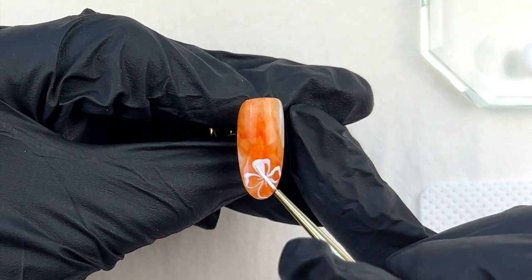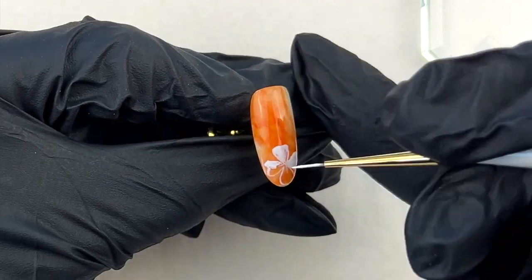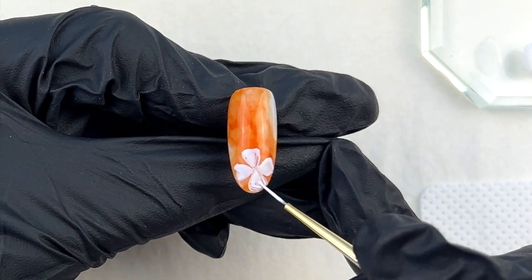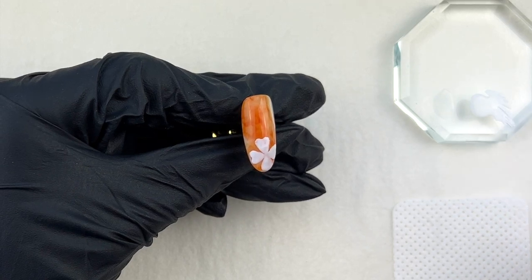After creating the outline of the shamrock, I start filling it with a white gel. You can also adjust the shape when you do it. I apply a white gel first to make the colors pop.